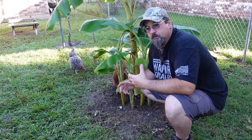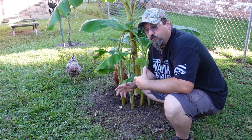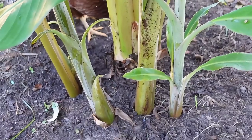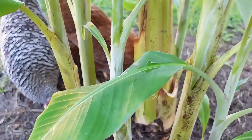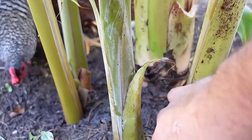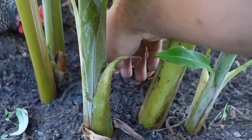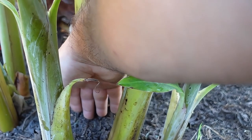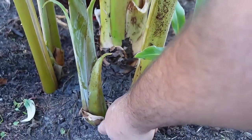So again, when we want to harvest these guys, let me just bring you in closer and show you. You have the mother tree here, and you have the daughter tree here. What we're going to do is take a shovel and go right next to this plant and hopefully get some of the corm and separate off that daughter tree as we're doing it.